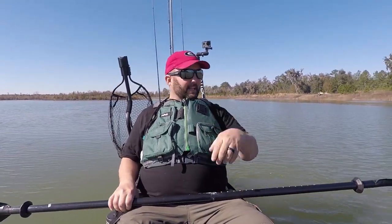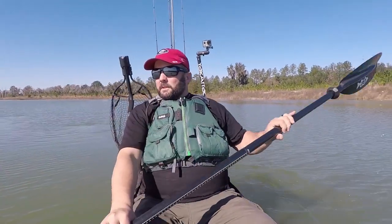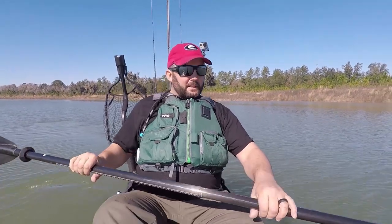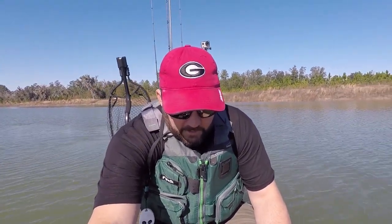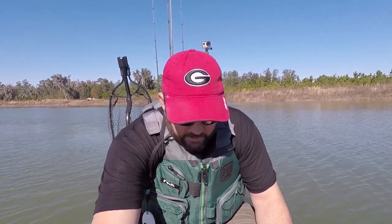I wish I had a zoom camera, guys — there is a giant alligator sitting right there on the bank, sunning itself. I'm gonna let it stay warm, not gonna go mess with it. This lake has got a ton of alligators in it, but yeah, it should be hopefully pretty awesome out here.